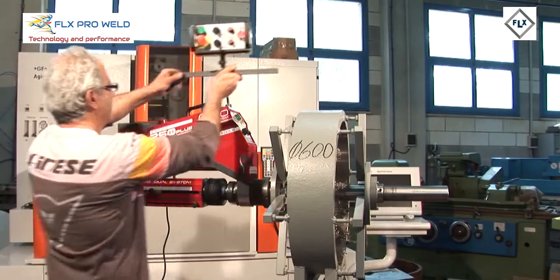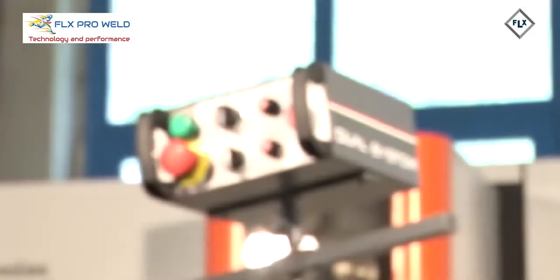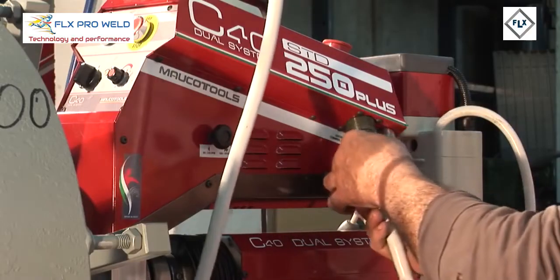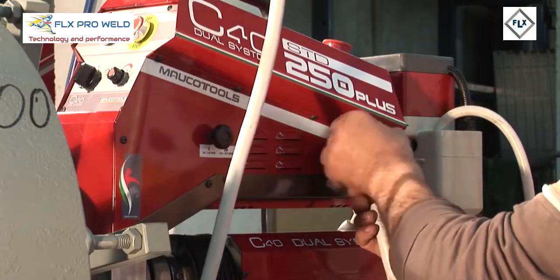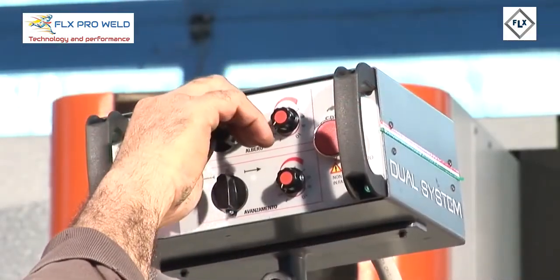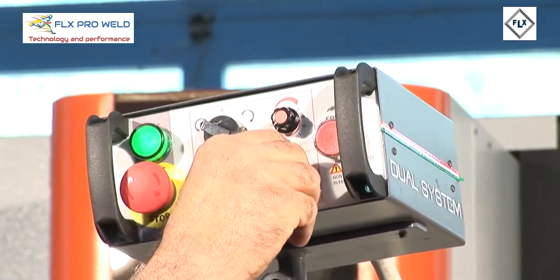The C40 Dual System allows mounting a control box adaptable on a dynamic arm that, using a standard 120cm connecting cable, allows operating the machine at a distance — a condition that can be very useful in certain work environments.